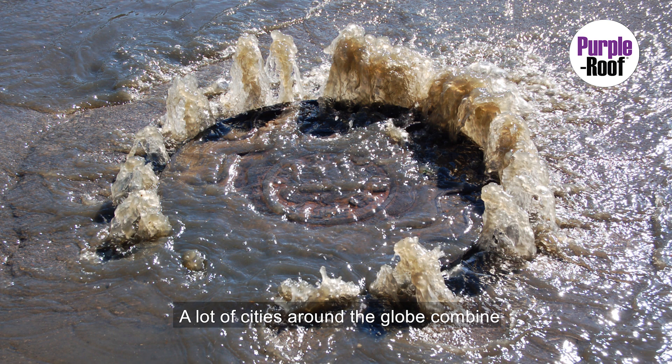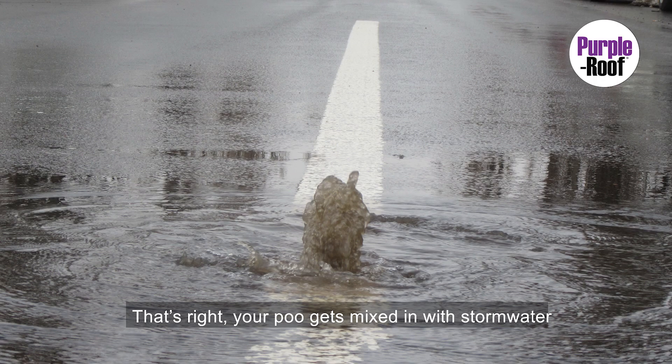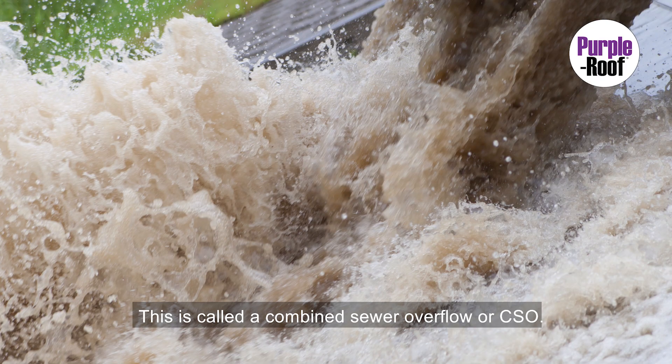A lot of cities around the globe combine sanitary sewers and stormwater — your poo gets mixed in with stormwater in the same pipe. This seemed like a good idea a hundred years ago, but now it's a major problem. You don't want that water to back up into your home, so cities use the other option: release the sewage when the pipes are overwhelmed. This is called a combined sewer overflow, or CSO.